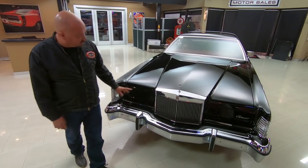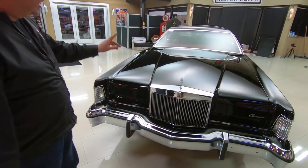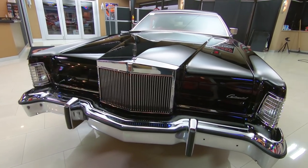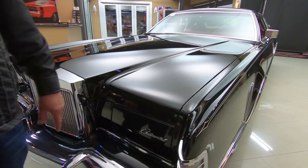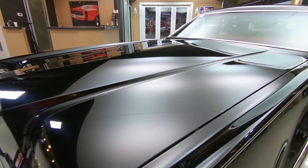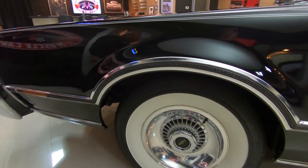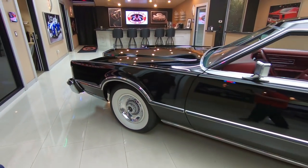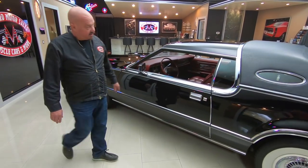Beautiful chrome, beautiful grille, and beautiful black paint. Look at that big long hood — she is gorgeous, everything fits good. It looks like an original equipment car right off the showroom floor. And look at those wheels — my favorite Lincoln wheels with my favorite wide whites on there. Look down the side of it, straight as an arrow.